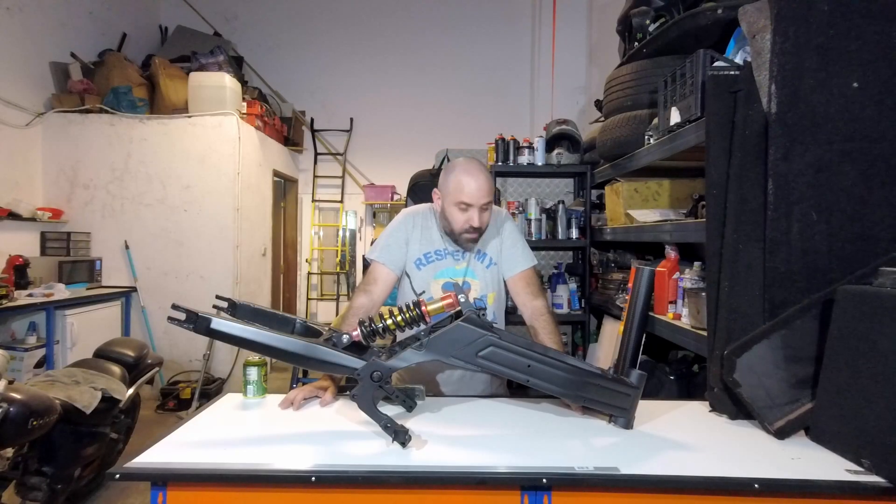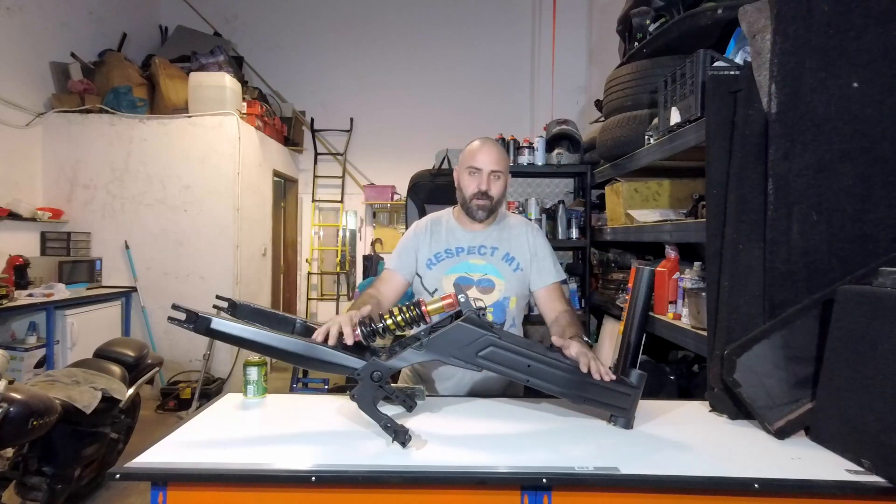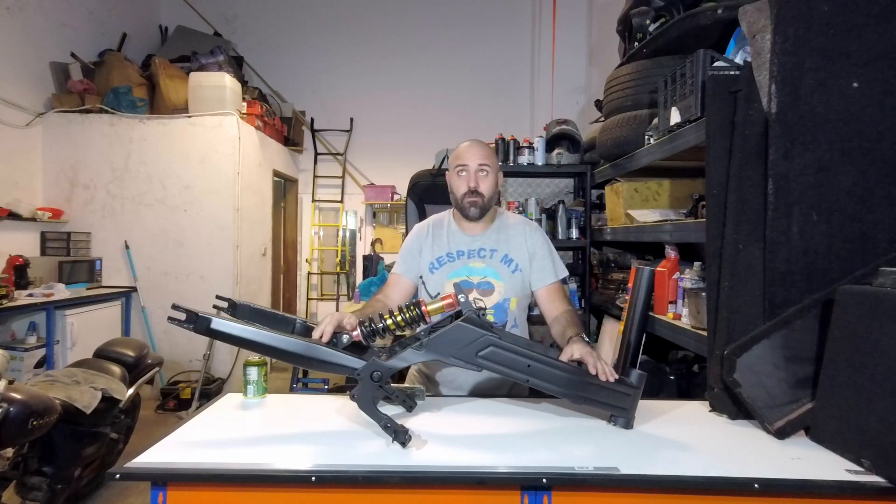Hello boys and girls! How are you doing? Welcome to this very special video, this very special episode. You know what day it is? Do you know what day it is?